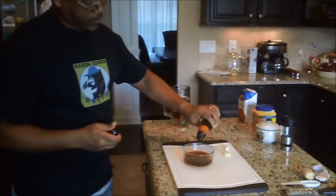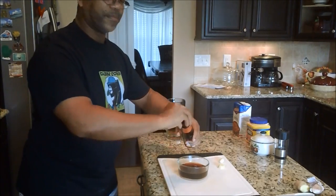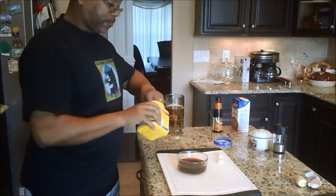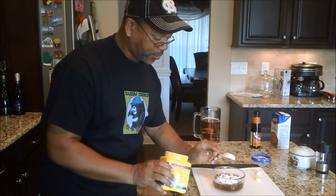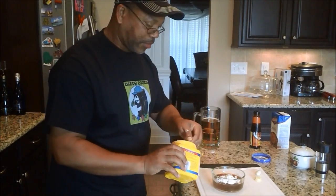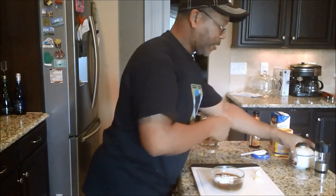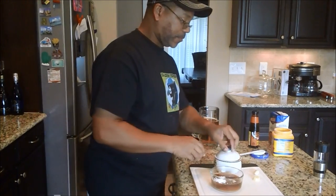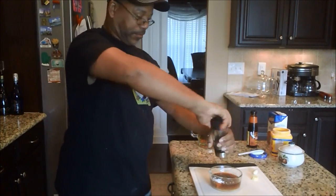A good glug - that's not a technical term. I'd say that's maybe a tablespoon of oyster sauce, give or take. Cornstarch, I'm going to go with a tablespoon - heaping. Maybe a tablespoon and a quarter - I don't even know if that's a measurement, but we'll go with that. A good pinch of salt, and some fresh cracked black pepper.